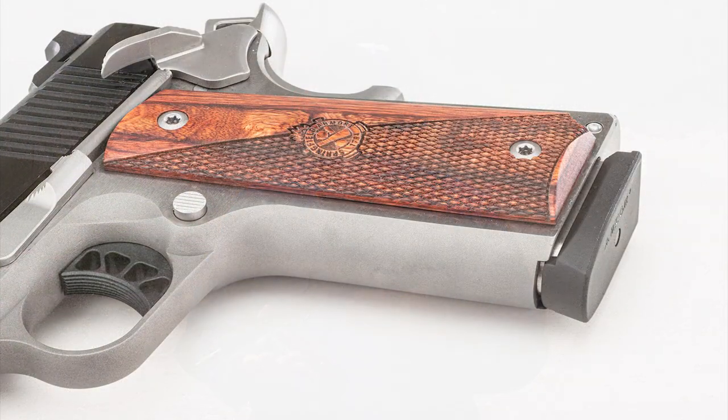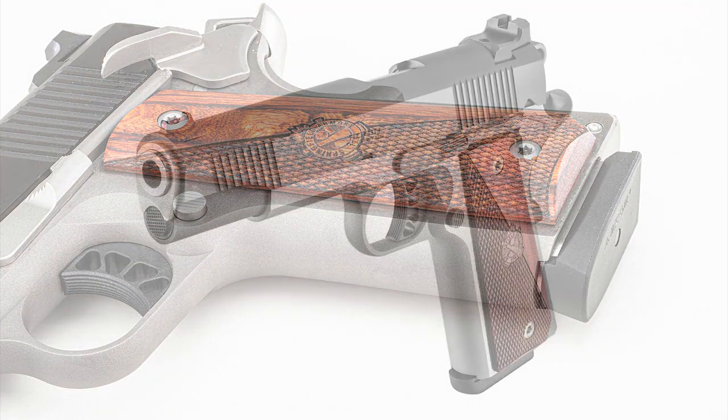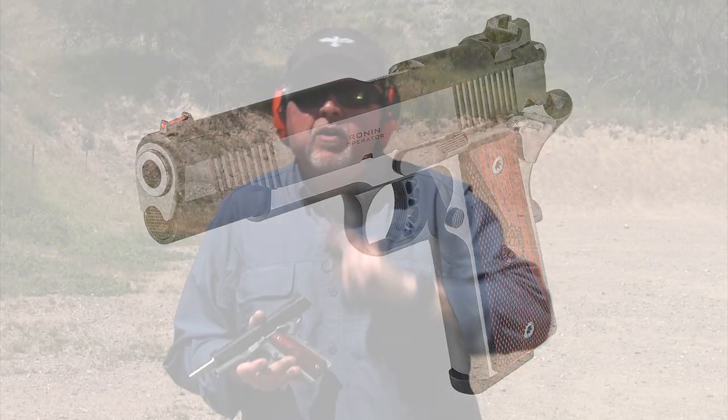It comes in a couple of different flavors and sizes. First of all, this is the full-size 5-inch pistol, which has a stainless steel frame and carbon steel slide, and comes both in 9mm and .45. They also have a smaller alloy frame pistol with a four and a quarter inch barrel — a true four and a quarter inch barrel with a bushing — and it comes again in 9mm and .45.